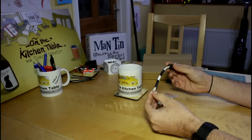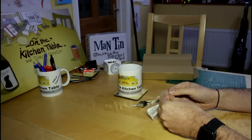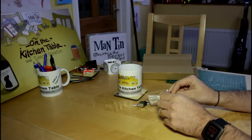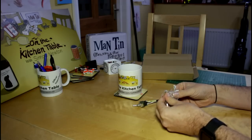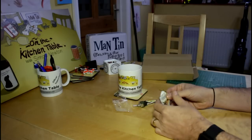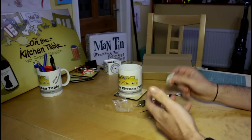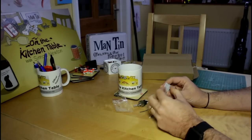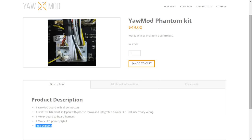When it comes to modding and soldering and doing things to transmitters and antennas and all that stuff, I've done them before. I like to let people who haven't done it have a go and give us genuine feedback on how easy or difficult it was. So what I'd like to do is give one of these away. The YawMod kit is $49 with free shipping worldwide.